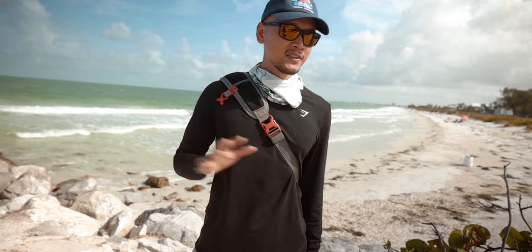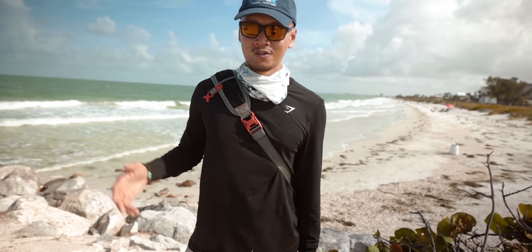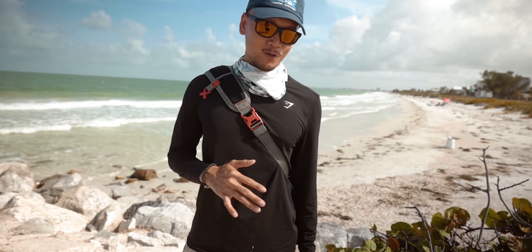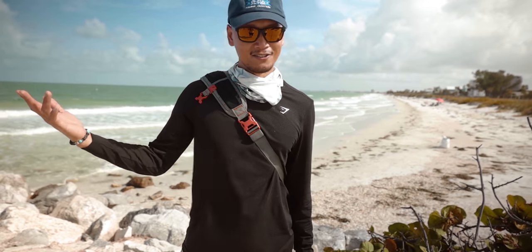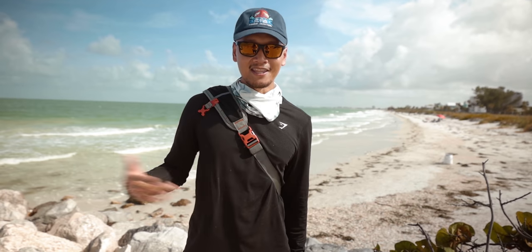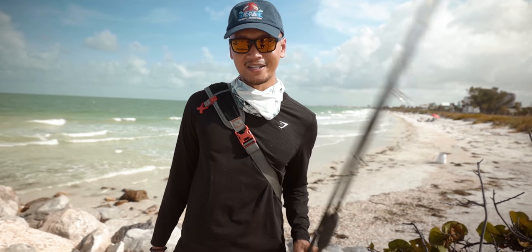He wasn't hooked — he thumped it though, I felt that thump. I think they only feed on certain tides; I've been getting them on the outgoing tide. So we're just gonna call it. Hope you guys enjoyed this video — if you did, you know the deal: hit that like button, hit that bell notification, hit that subscribe button, and I'll see you guys next week.